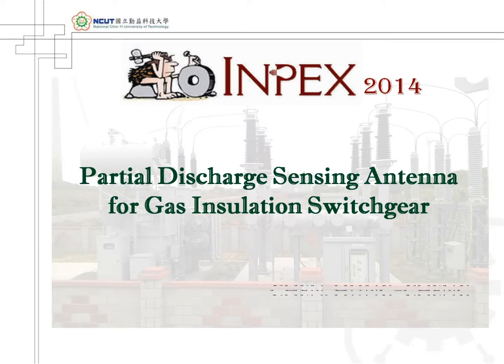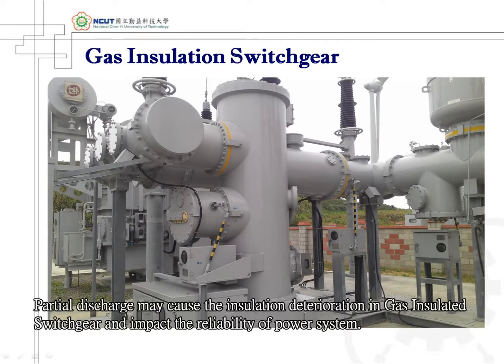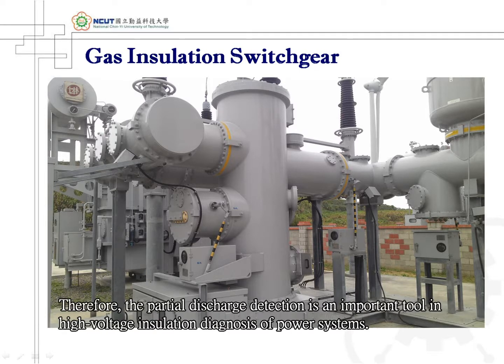Partial Discharge Sensing Antenna for Gas Insulated Switchgear. Partial discharge may cause insulation deterioration in gas-insulated switchgear and impact the reliability of power systems. Therefore, partial discharge detection is an important tool in high-voltage insulation diagnosis of power systems.